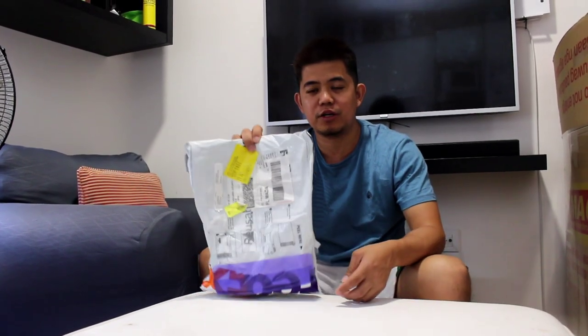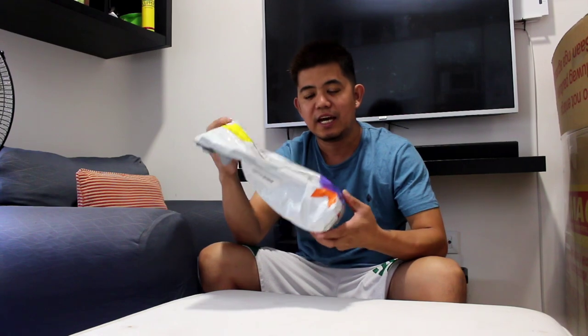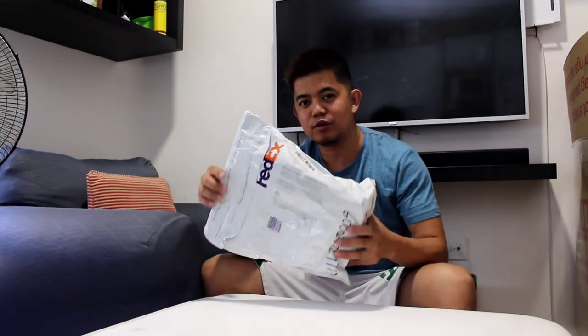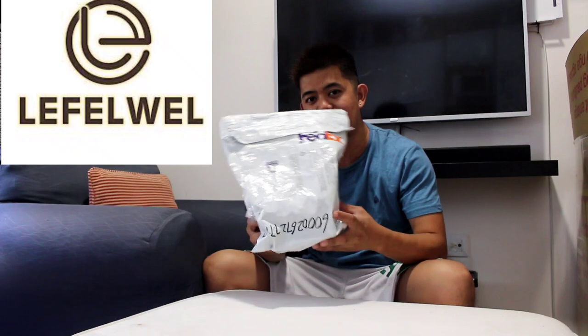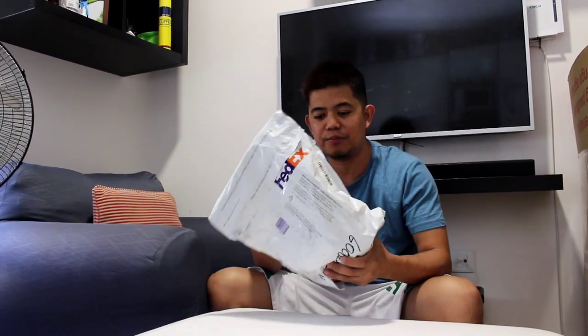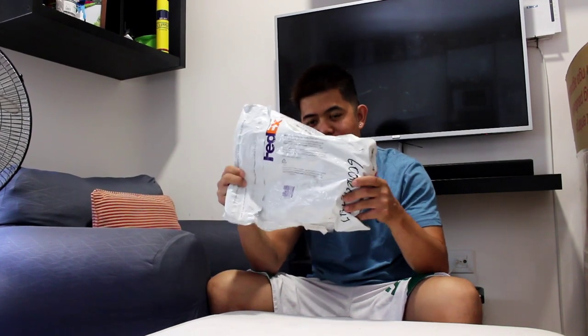Hello guys, welcome to my YouTube channel. In today's video we're going to be unboxing and reviewing this product. This package is from Lefty Wheels. We're going to review it now, and later I'll put the description and address and the store of this product in the description below. Let's open it now.